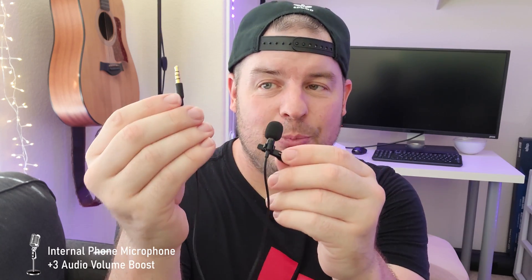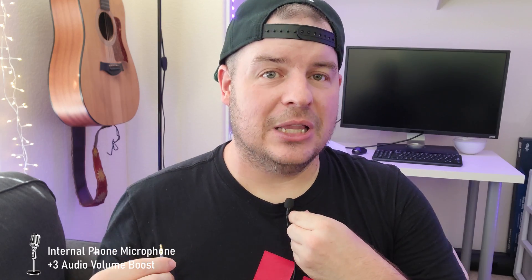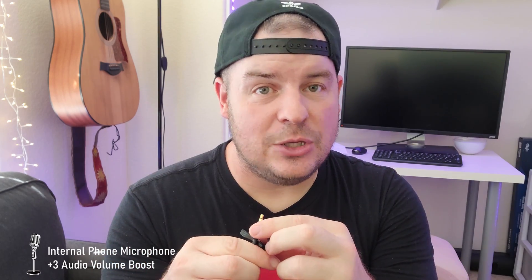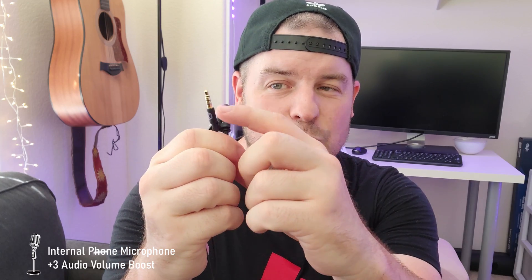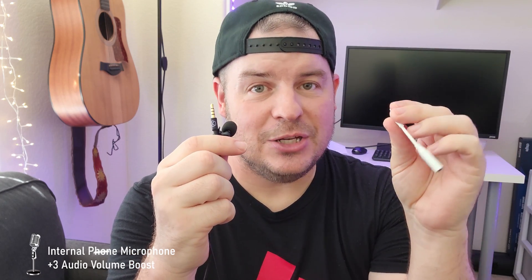Next you're going to need a microphone. This is the Purple Panda microphone — 3.5 millimeter on one end and then obviously just a microphone. You just clip it on to wherever you are and it works great. You could theoretically use any microphone as long as it has one, two, three lines on there, and you would plug it directly into the adapter, and then the other side of the adapter goes directly into your phone.